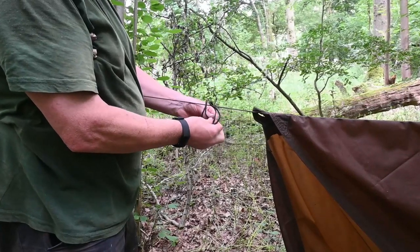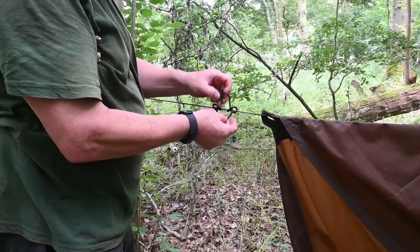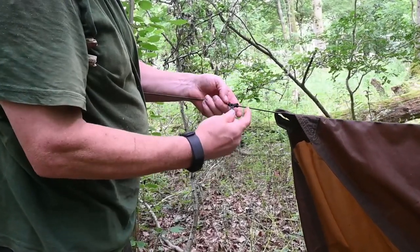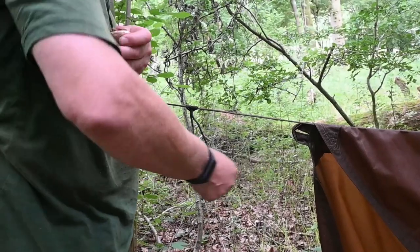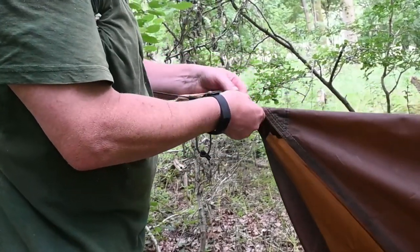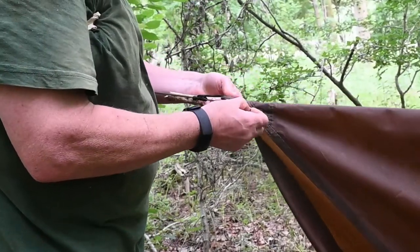I do a prussock knot — I like to wrap it around three times. I've showed you this on the bushcraft knots video so you can check it out there. I'll put a link to it at the bottom in the description.